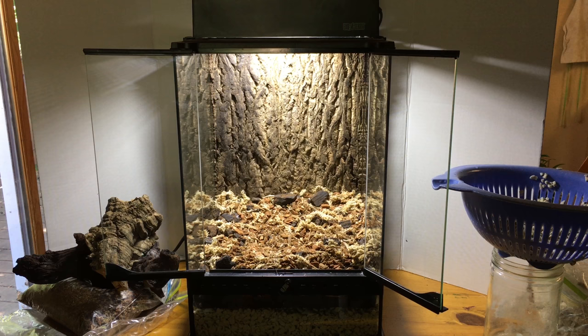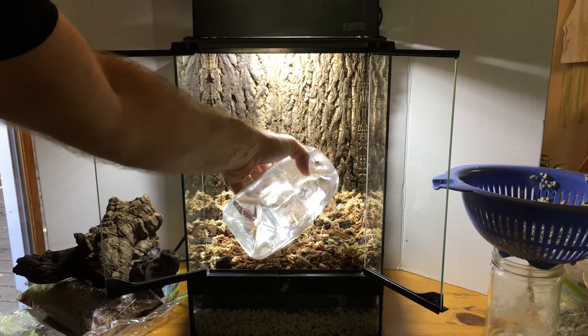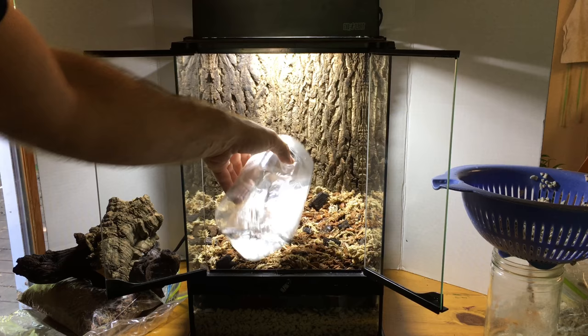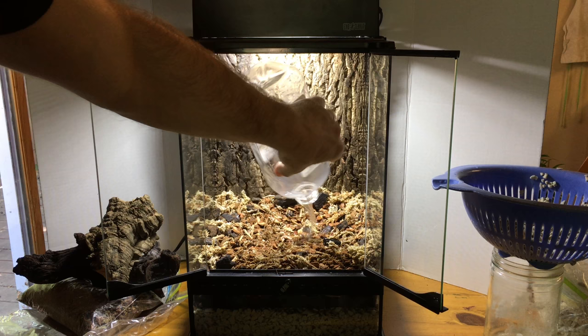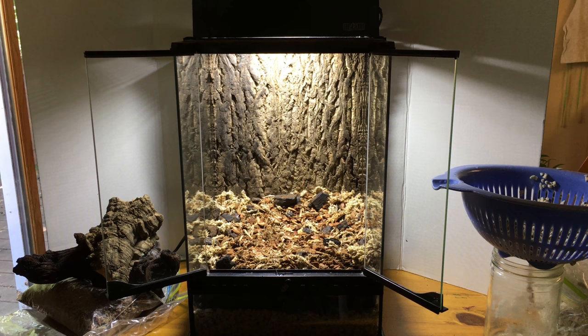I took out a couple of handfuls of the substrate and I'm now going to add some filtered water. I'm not going to use distilled water here because it's nice to have some minerals in the water that goes into the substrate. Too much distilled water could possibly leach substances out of plant roots. For spraying the vivarium I use distilled water so I don't get water spots on the glass. Right now the substrate is soaking up most of this, as it should since it's dry. Once wetter, a lot of it will go down into the drainage layer — and now the water has gone through and there's about an inch in the drainage layer, which is plenty.